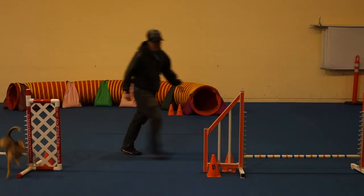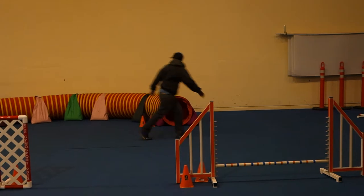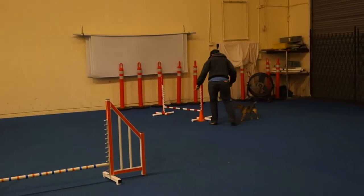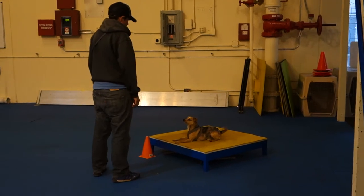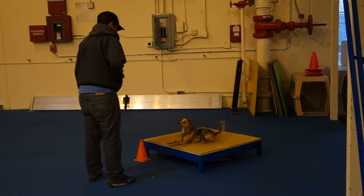That was fantastic! 180 is great. Nice — he's got such a tight turn coming out of that tunnel, that's brilliant. Table — kick down. Five, four, three, two, one, and go!